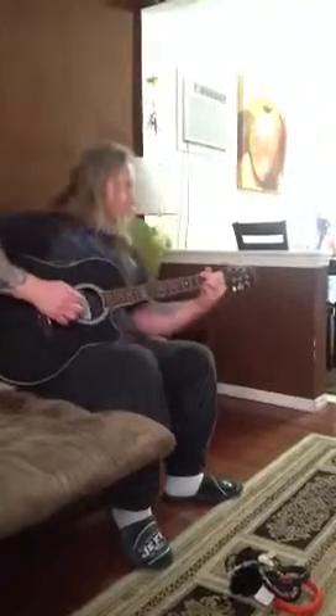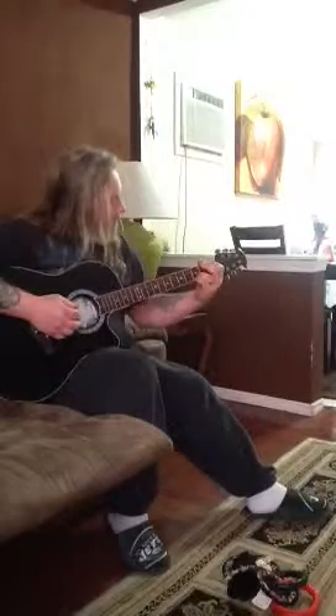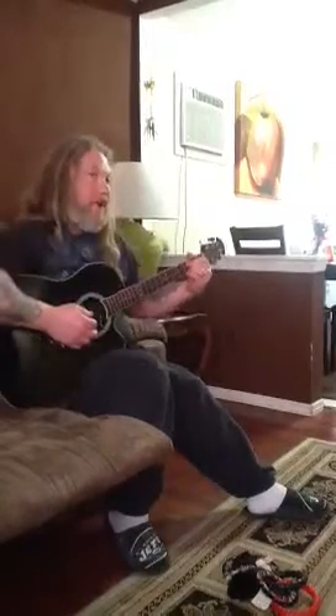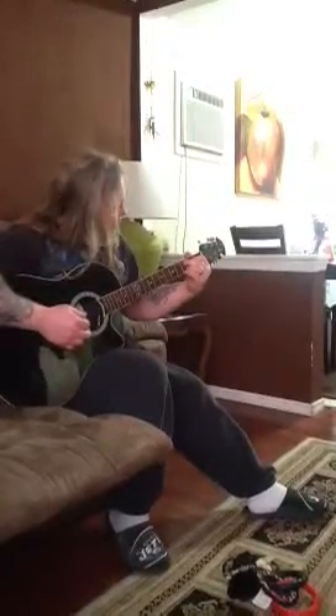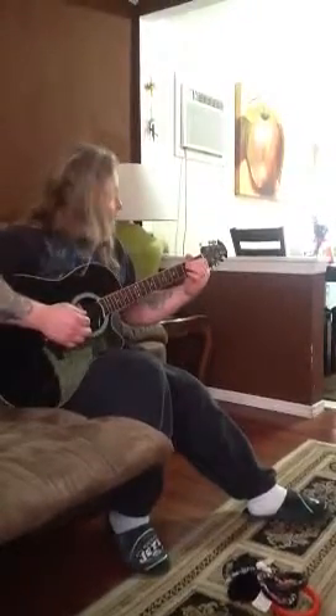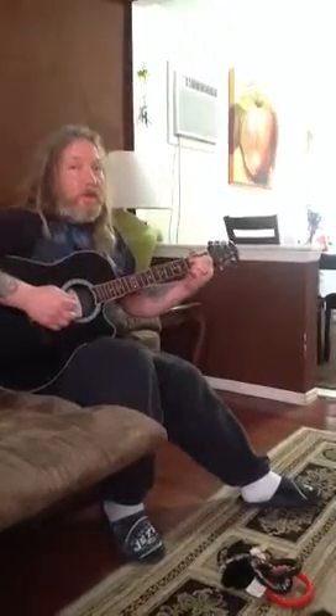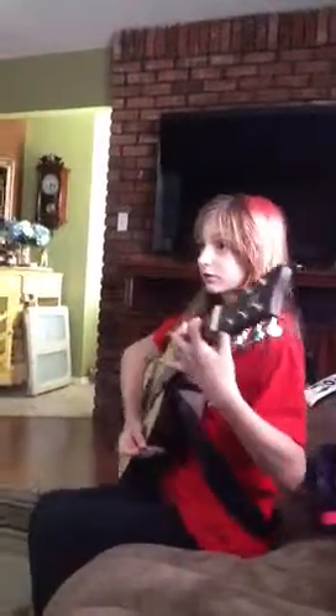You ready to learn the next one? The next one is the same exact thing except you're moving these two fingers up on the other strings. You're not using the top string anymore. You're using the second and the third string. The two top fingers move, the bottom fingers stay. So it's like this? Yeah, come closer.